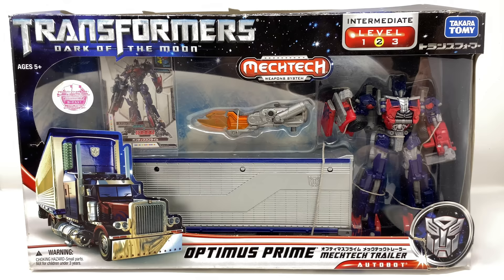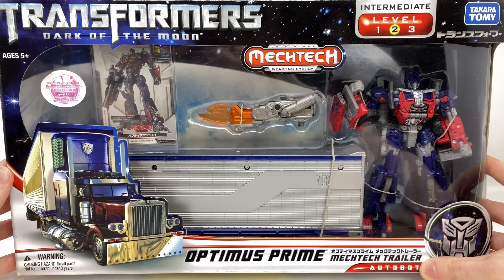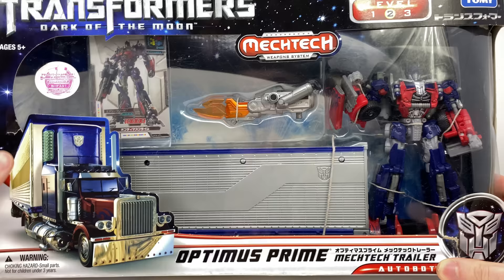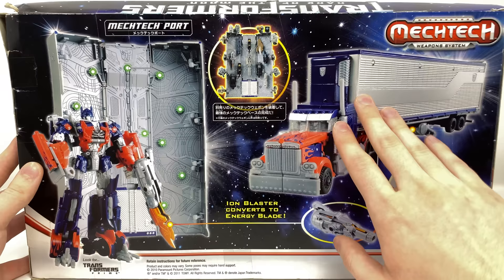We do get a super cool looking Mech Tech weapon — a weapon which I personally do not have yet in my collection. This is Optimus's iron blaster and it transforms into one of the signature Michael Bay Optimus Prime blades. We of course get the amazing looking silver trailer as well as a Takara Tomy collector's card. Spinning around to the back of the box we have images of Optimus in both truck and trailer mode, which was really the main reason why I picked this figure up.